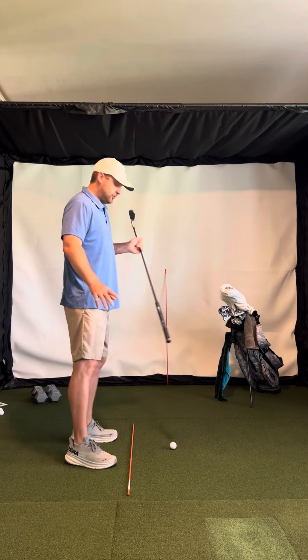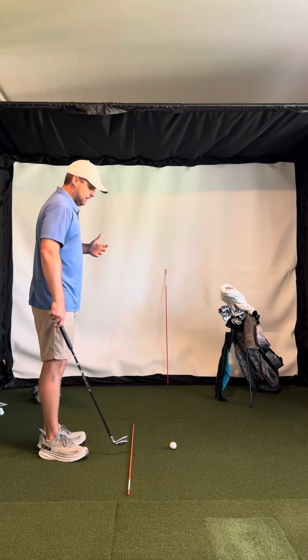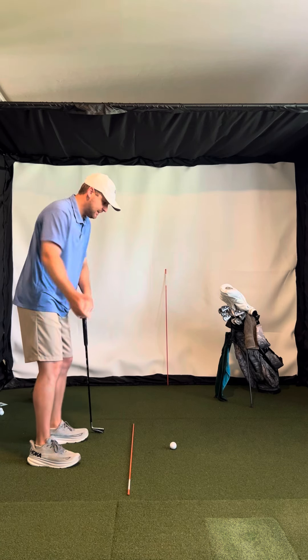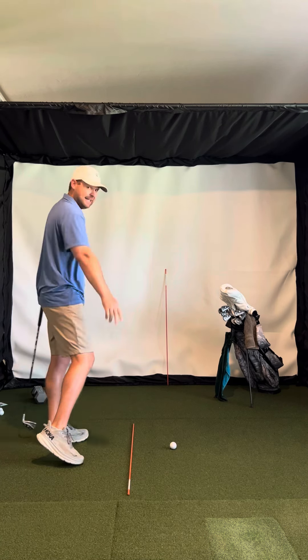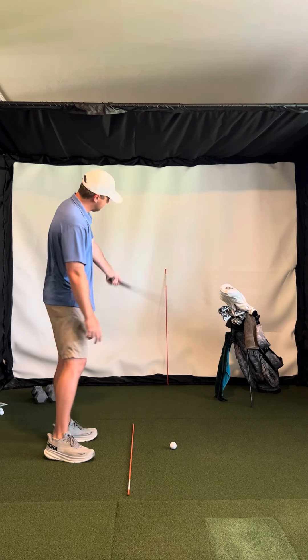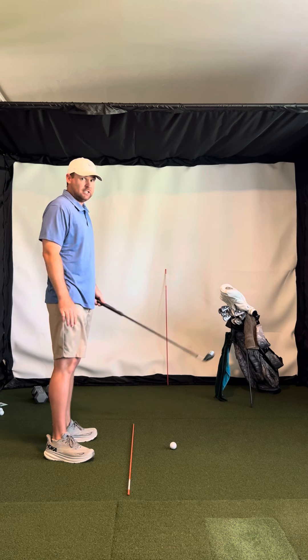Here's a good drill to do for anyone. A lot of people have tendencies, so if your tendency is to pull shots as a right-handed golfer — sometimes you'll pull them and sometimes they'll start left and even fade — what you want to do is grab an alignment rod and stake it down in front of you about eight feet in the grass on the driving range, and focus on starting golf balls to the right of the alignment rod.